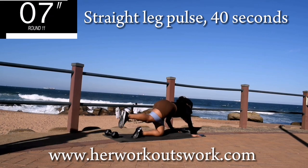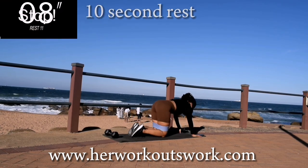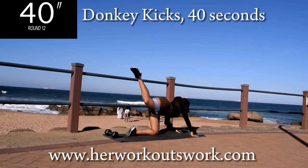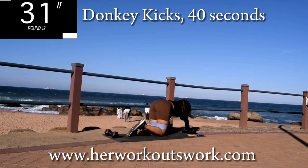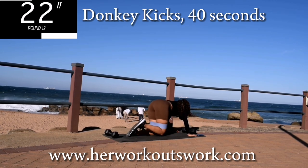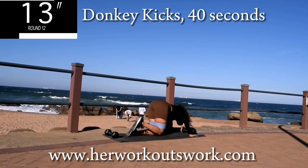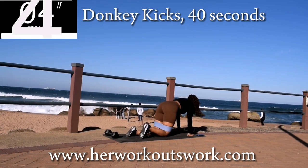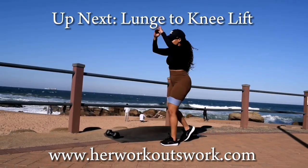Almost over. Take a 10 second break. Up next, we've got donkey kicks for 40 seconds. Don't give up — remember, we are shaping that body. Keep your tummy nice and tight. You're halfway there. 10 seconds to go.